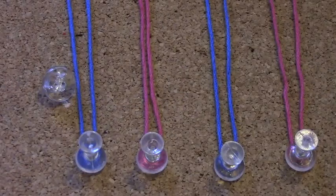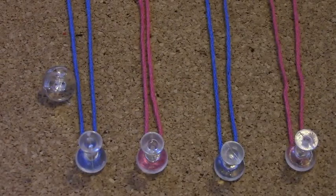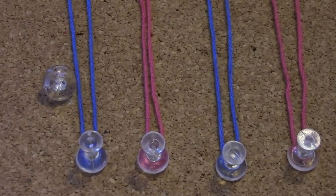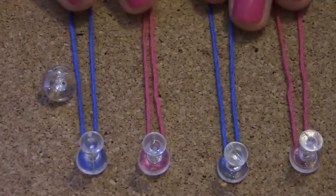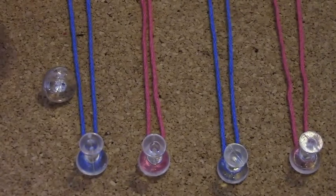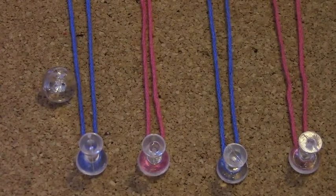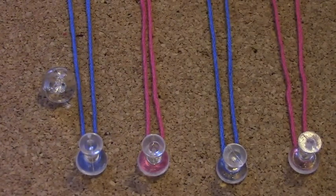Hi guys! Today I'm going to show you how to create a heart-shaped bracelet. To make one, all you need is embroidery floss, which will be used to make the bracelet itself, and a button, which will be used to open and close the bracelet. I'm going to use two colors: pink and blue.